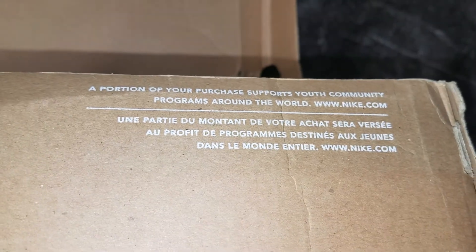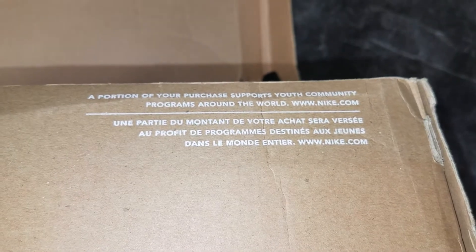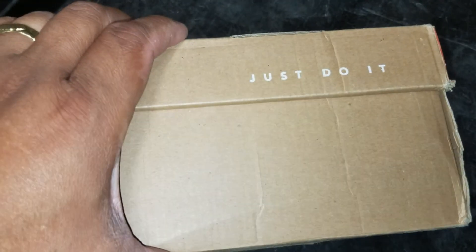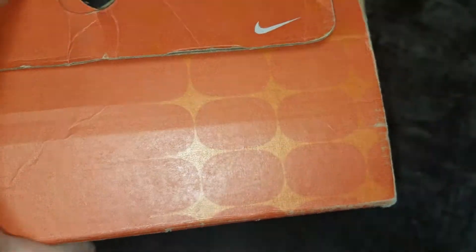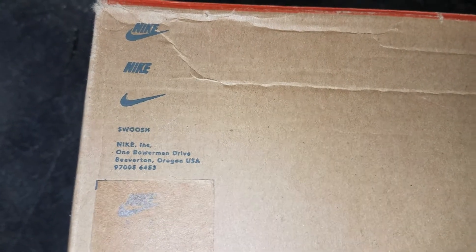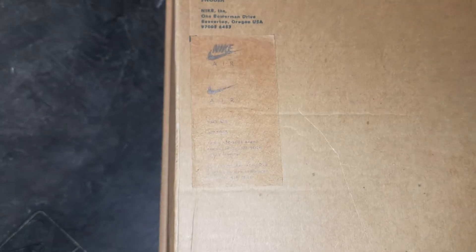They call it jersey gold. You got 'Just Do It' on one end. There's a note saying a portion of your purchase supports youth community programs around the world — Nike was doing that at one point, pretty sure they're still doing it. I'm going to show you the other side of the box — it's orange there. And the bottom of the box. Let me show you the label — this is Nike Air, with the logos and everything.